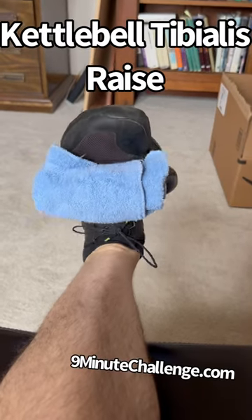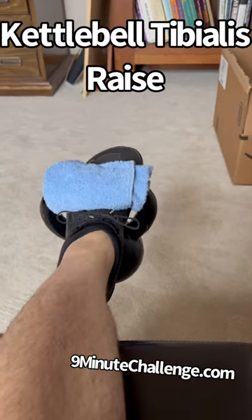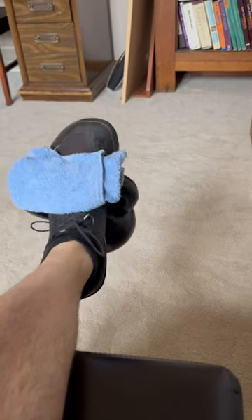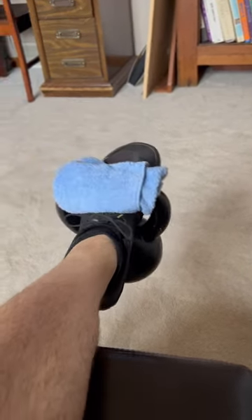If you happen to have light kettlebells and weak lower legs, you can put these two things together and fix both of your problems — what to do with the light bells as well as how to strengthen the lower leg.